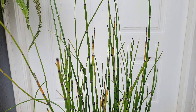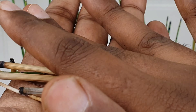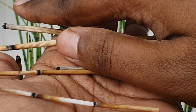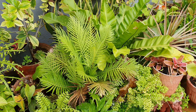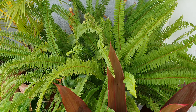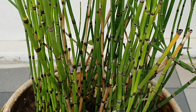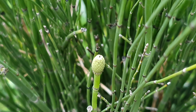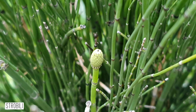The plant is kind of rough to touch because of the presence of silica. They are also used as utensil scrubs in certain parts of the world and are used to polish surfaces. These are prehistoric plants and just like ferns, they reproduce through spores, so you would not see them bloom. The shoots are divided into two parts: one is sterile and the other is fertile.